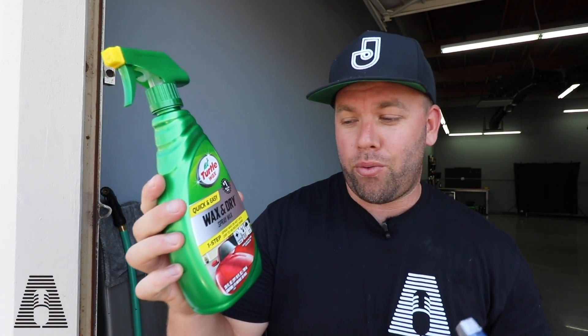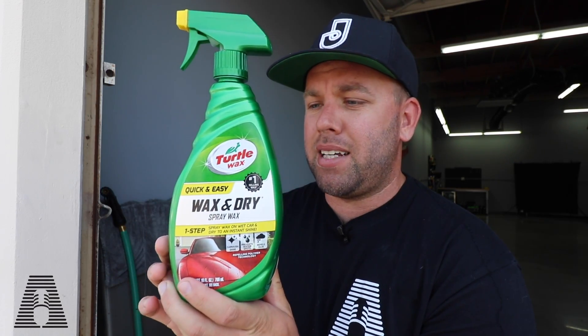Regardless, we'll apply the Eagle One Wax As You Dry onto the left side of the panel, and on the right side we have Turtle Wax — their product is actually called Wax and Dry. It claims to be the number one selling wax. It comes in a two-pack on Amazon for about thirteen dollars, which includes a towel, so roughly $6.50 each — a little cheaper than Eagle One but not a big enough spread to really worry about.